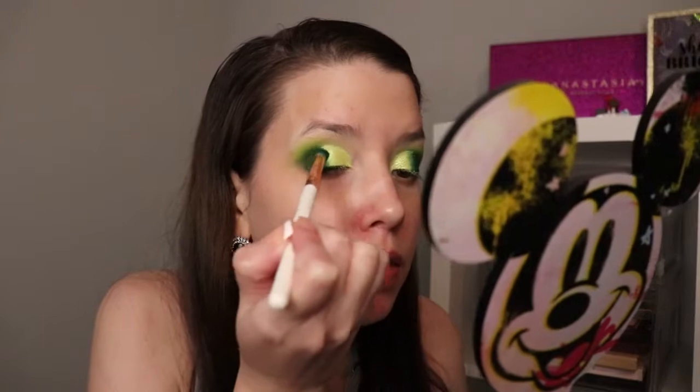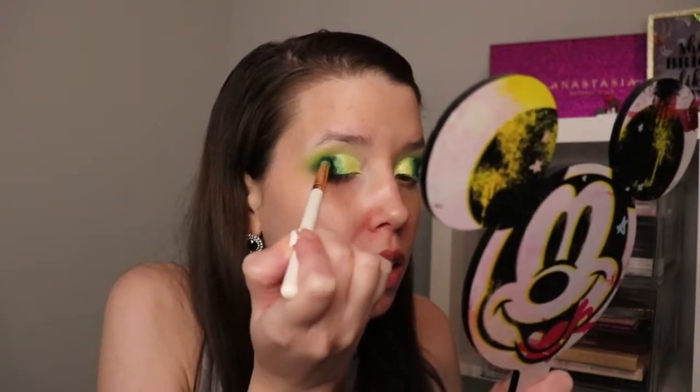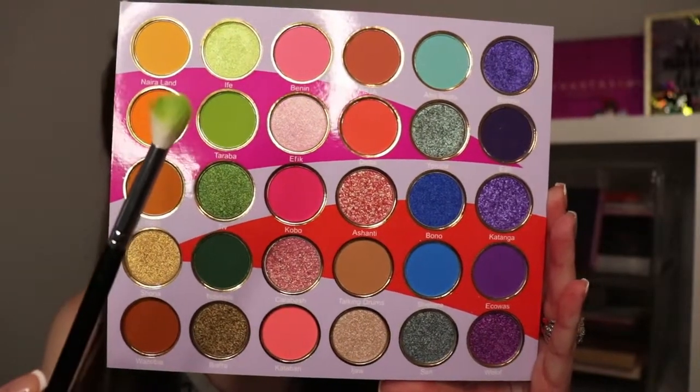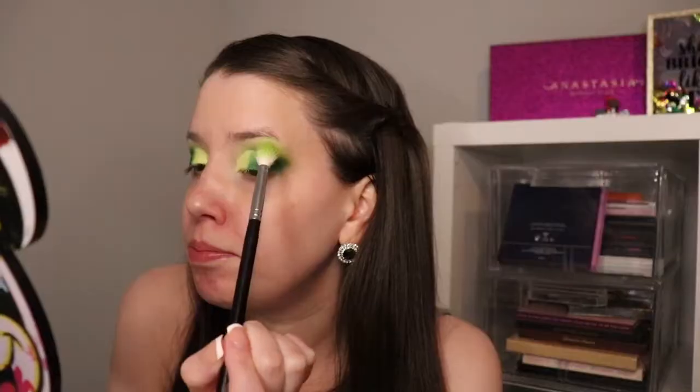I just do this part to make sure it all comes together — it makes a big difference. I'm going to do the same for the other side and work that in. You want to be very gentle about it because you don't want to go overboard. I'm going to take a fluffy brush and go back into the crease shade we used earlier, just to touch it up a little bit and pick it up more.